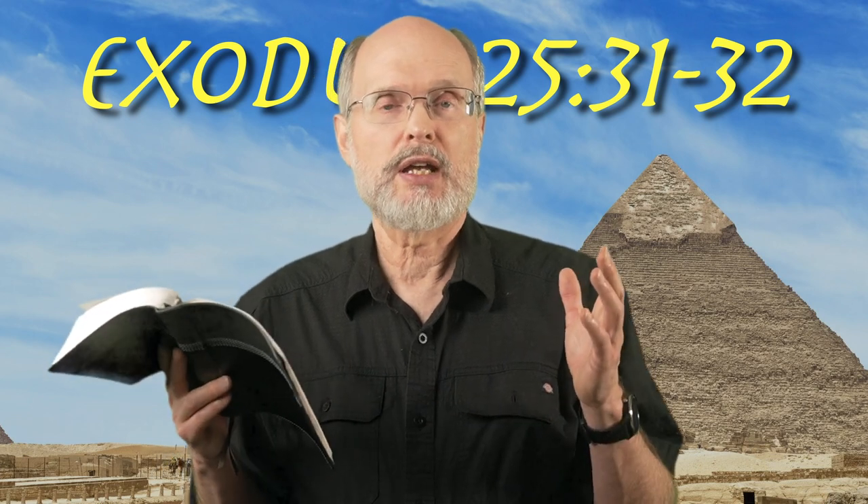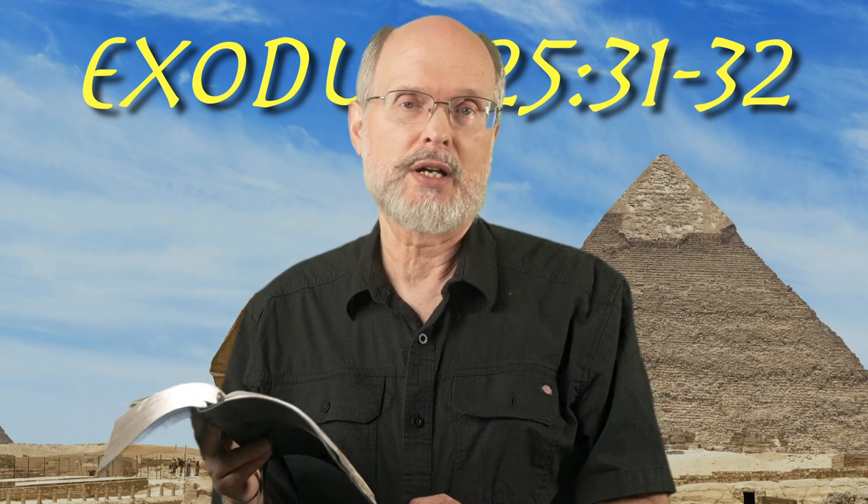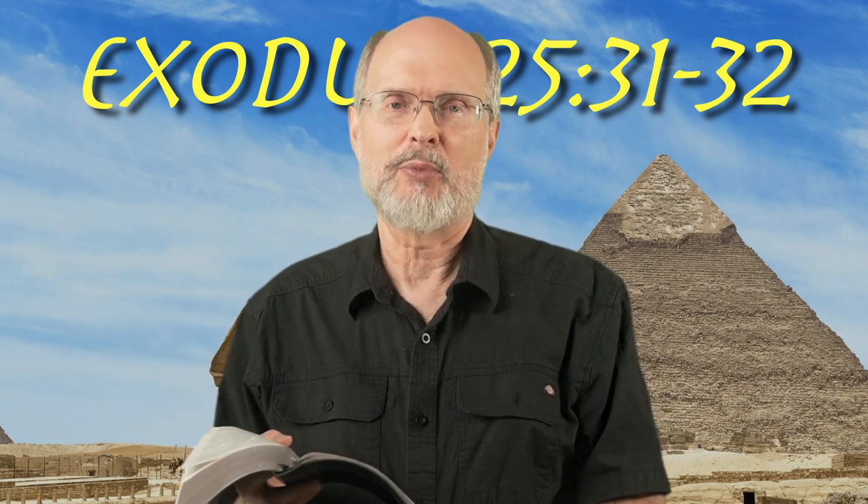So today was just a start, and we'll finish tomorrow morning talking about the menorah or the candlestick. See you tomorrow morning.